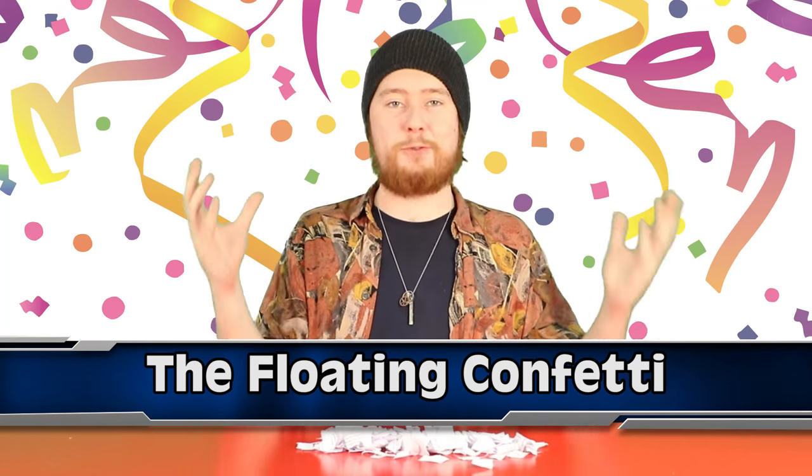Next up at number 3 we have the floating confetti. Now we all know that when you rub a balloon on your head and generate some static electricity, it will make your hair go all funny — but did you know that it can work on confetti and paper too? It's the exact same scientific principles.